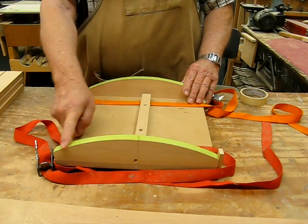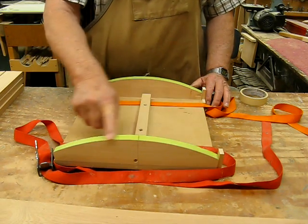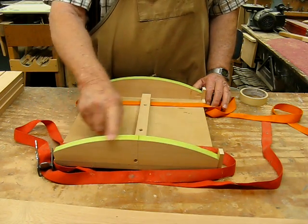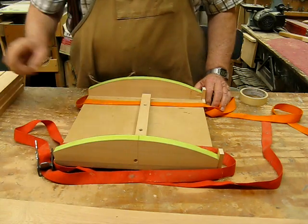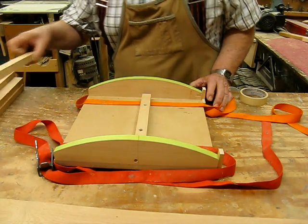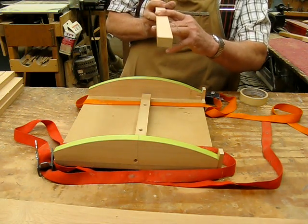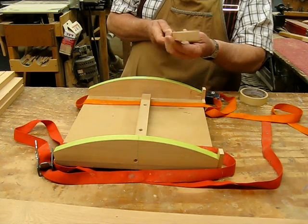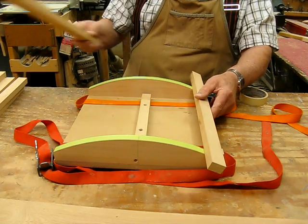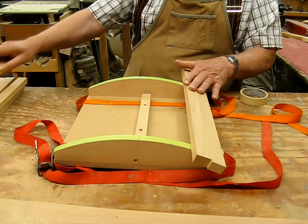I've got some green tape on top of the contour that we want the top to be. Before I forget — one other thing you need to do is always mark what is the top of your board, because with such a slight angle it's really hard to determine that you have it right side up. So I've got them all marked on top here so I know what's going on.